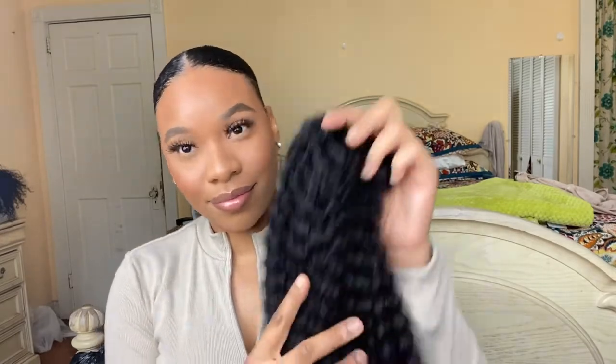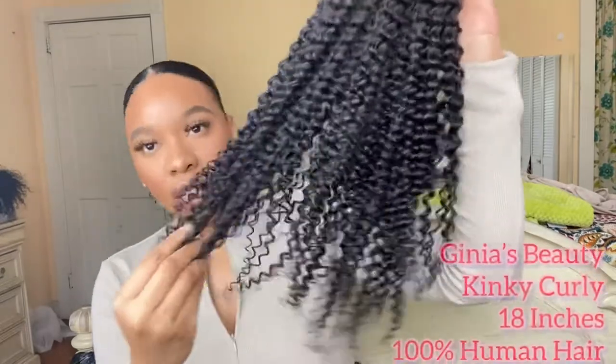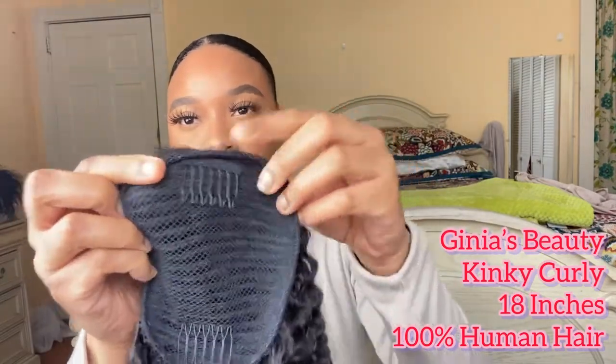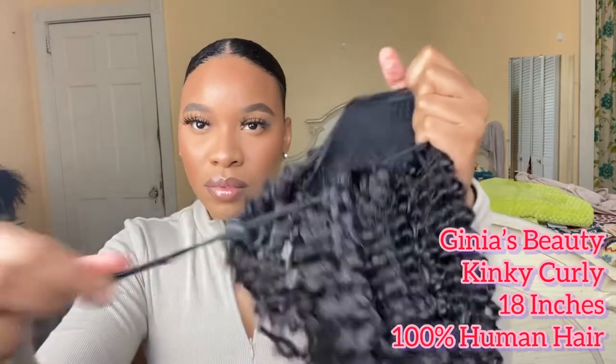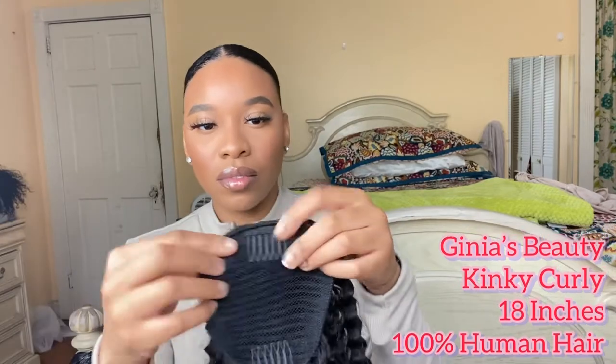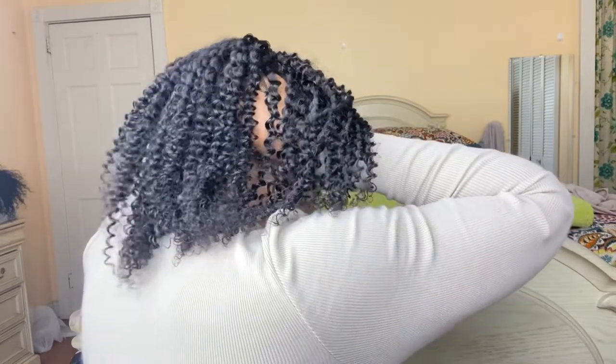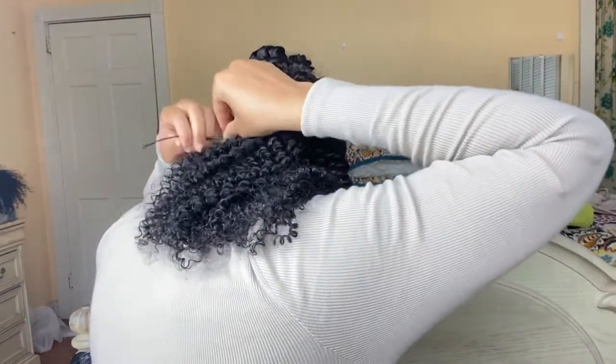Okay guys, so it's been 10 minutes and I'm just going to take my headscarf off just to have my hair laid down, because you know, as natural hair it takes some time. This hair is an actual drawstring ponytail from Jenia's Beauty — their premium hair extension, 100% human hair in kinky curly, and I have it in 18 inches. It just comes with two combs, one on top and one on the bottom, with a drawstring.